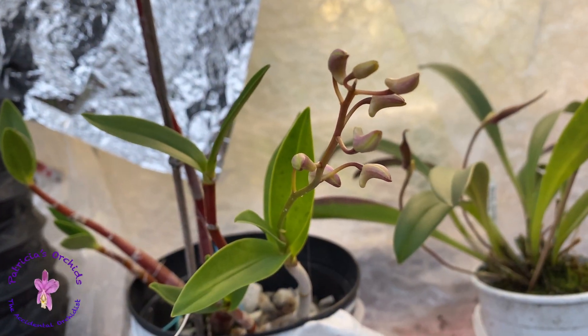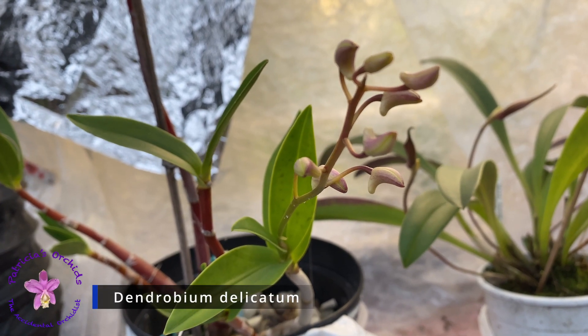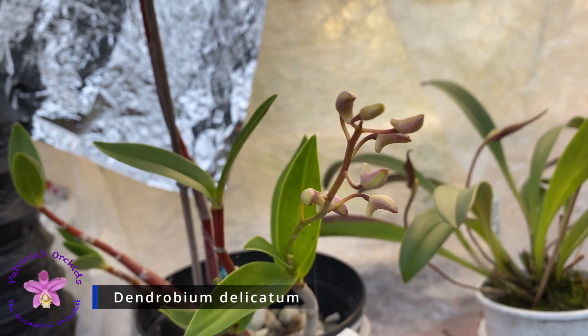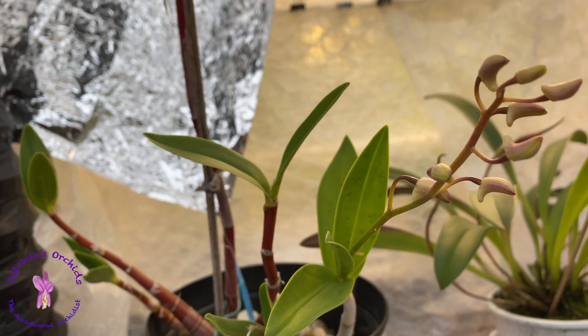Hello and welcome to Patricia's Orchids. Today's video will be my current blooms and a video on how I treat Fusarium. Last year I started to treat all new orchids for Fusarium.